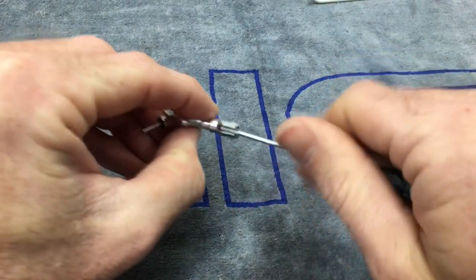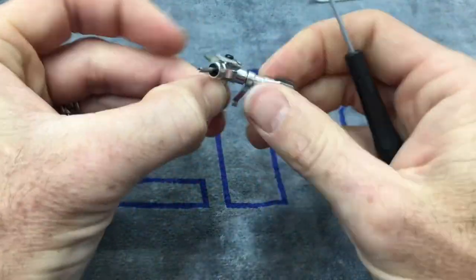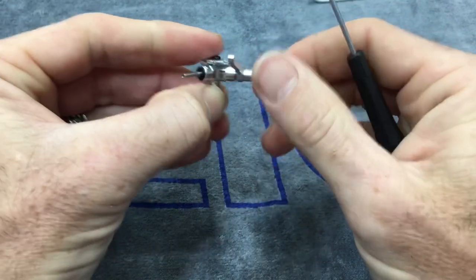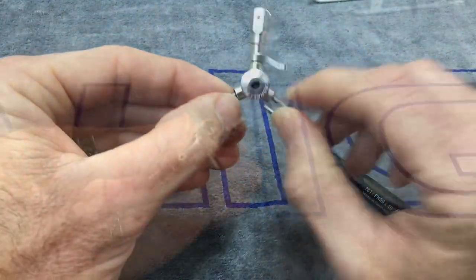Still free, smooth, a little tighter now which is good. No play. So now let's do the other two blade grips.